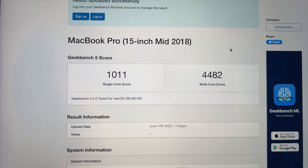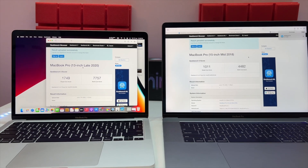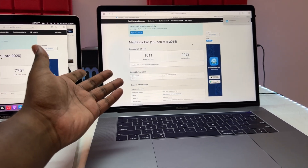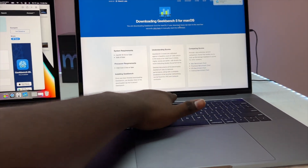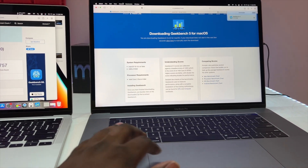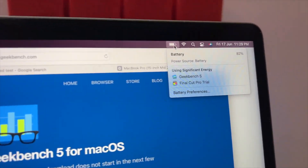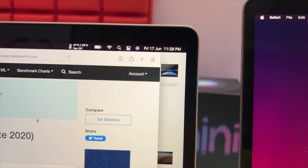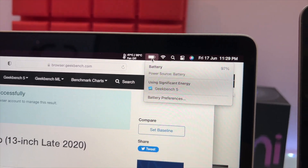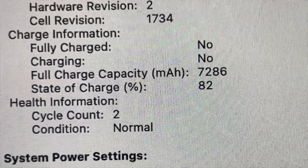The specs are 8GB RAM with 256GB SSD. Looking at battery performance: after the Geekbench run there is a 3% battery drop on the i7. But the M1 shows only a 2% drop, sitting at 97%. The M1 MacBook Pro has almost a new battery with only 2 charge cycles.